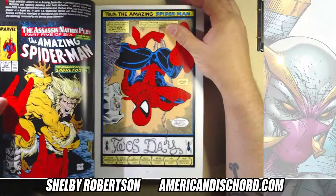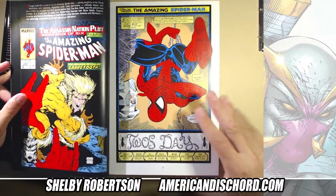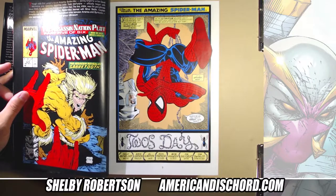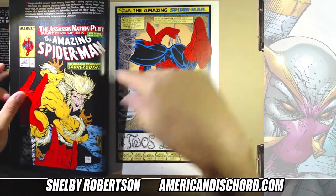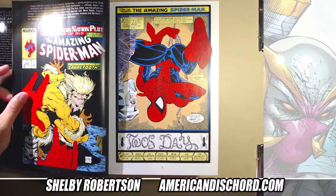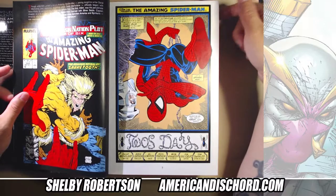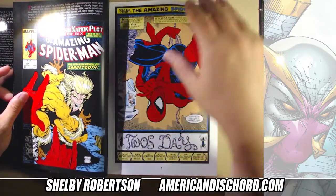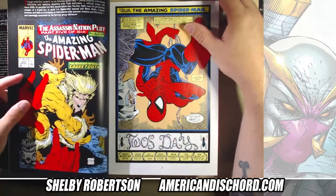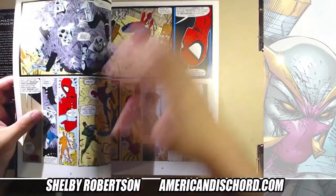This here was during the McFarlane run — Eric did a fill-in issue. This was not his first book on Spidey though; he did one probably a couple years before this and went completely Marvel house style with that issue. That one I think is in the back of this collection as well. So he's got a fill-in here, issue #324, with an awesome McFarlane cover but still inspiring art.